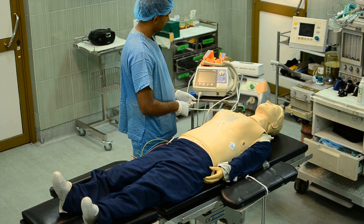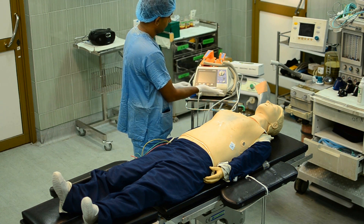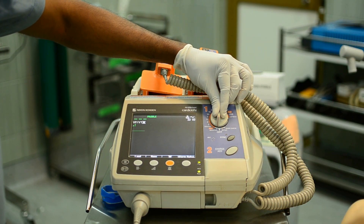When operating the defibrillator, make sure you are safe by wearing gloves. Switch it on by turning the dial. Make sure to turn it to the monitor position rather than AED — that is, automated electrical defibrillator — position.